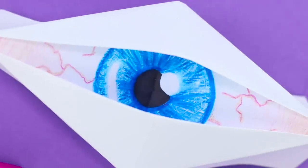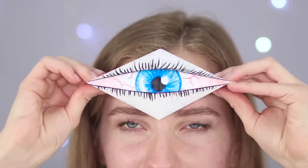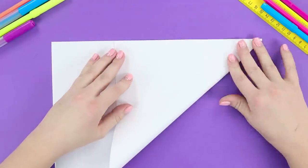We'll start with a cyclops eye. We can make one out of paper without even having to use a single drop of hot glue or a piece of tape. We'll need an A4 sheet of paper.